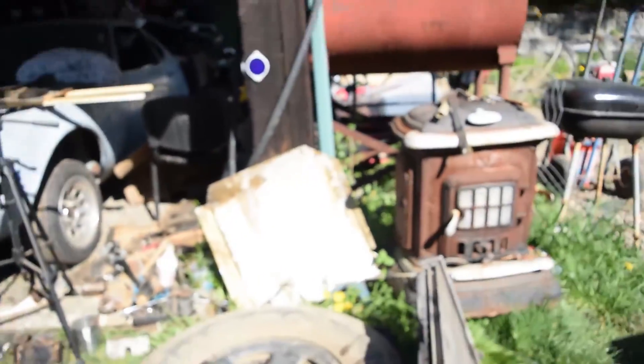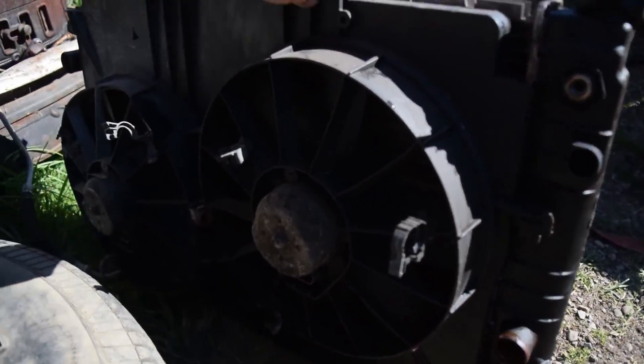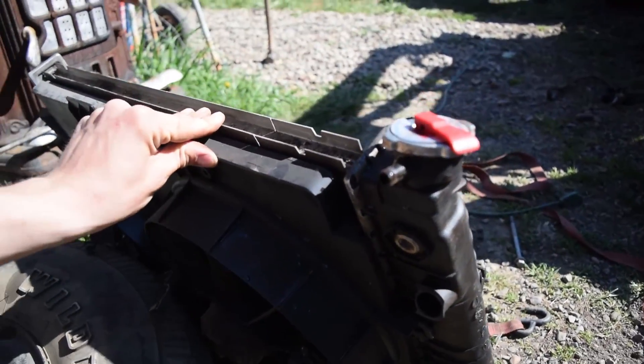Hey guys, another day working on the Montero. Today we're going to be putting in the radiator and the core support, hopefully. I just picked up a radiator about an hour ago. It's a 99 F-body Camaro radiator with the two fans on it. I got this pretty cheap.